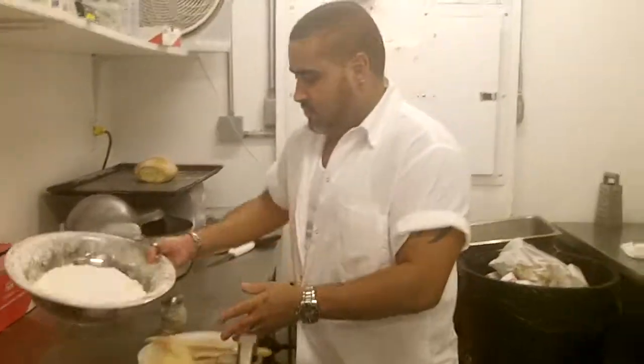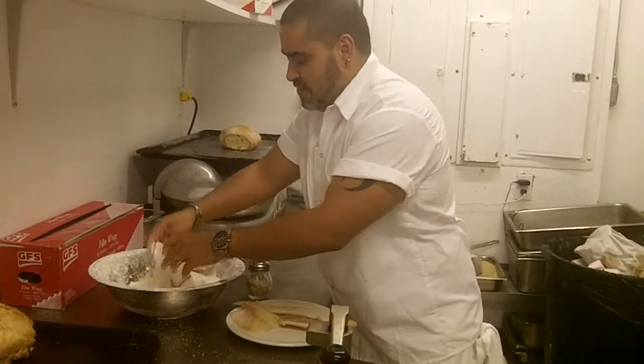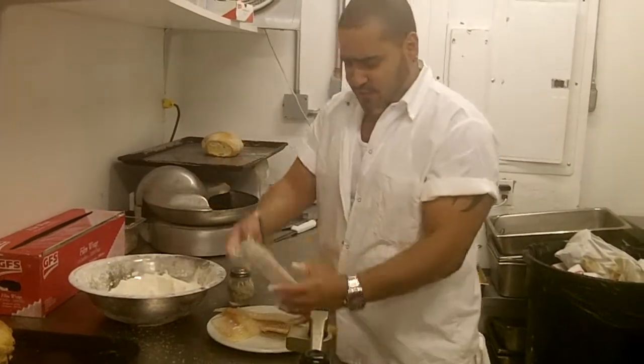We're going to put it in some flour, both sides. Double batter — no, maybe not double batter. Just one sifting of flour.